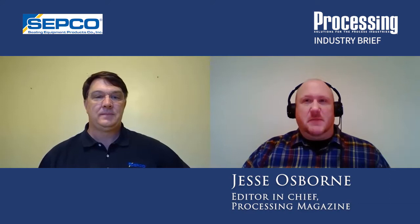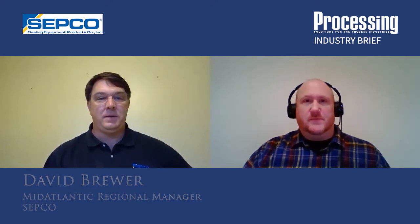Hello and welcome to this Processing Industry Brief. I'm Processing Magazine editor Jesse Osborne, and I'm joined again today by David Brewer of SEPCO. It's good to talk with you again. In our last video, we talked about seal technology solutions for food and beverage processing environments. Today, however, we will be discussing a different topic, specifically stuffing box reliability.